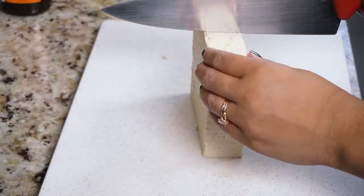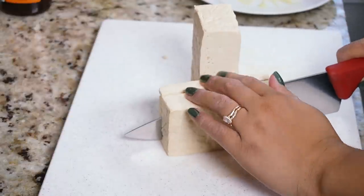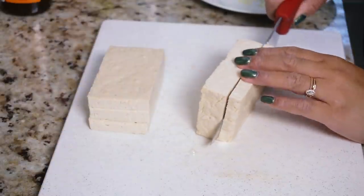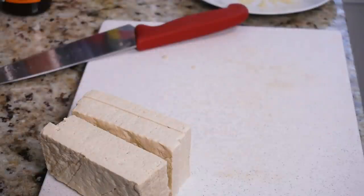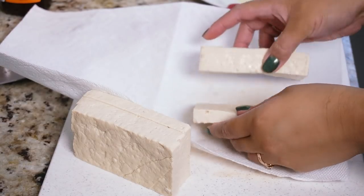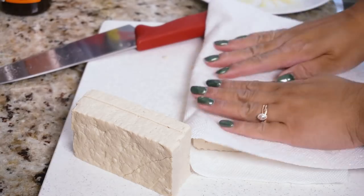Once your tofu is fully pressed, I like to cut it into slabs of six — you can cut thinner ones if you like, it's up to you. For one block of tofu which is about 400 grams, I get about six tofu cutlets. Then I just blot everything dry with a little bit of paper towel — you can also use a lint-free tea towel. You just want to blot everything so it's nice and dry.